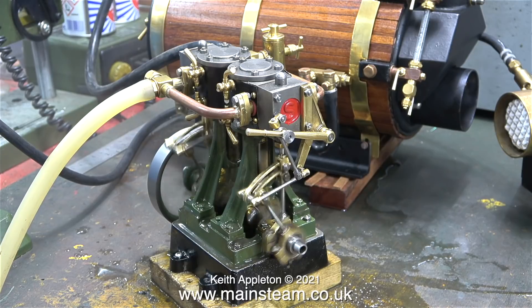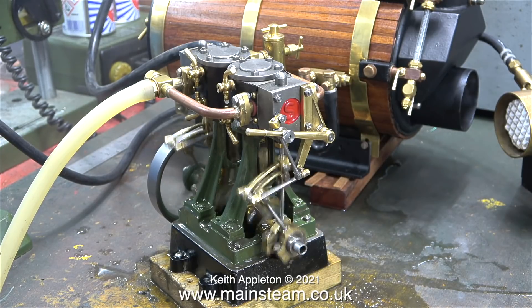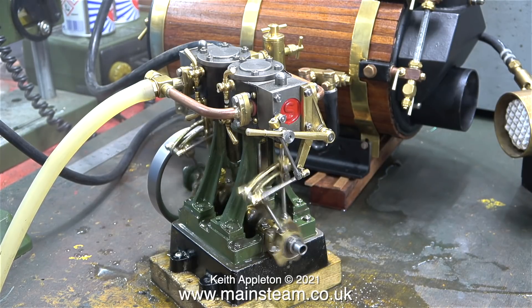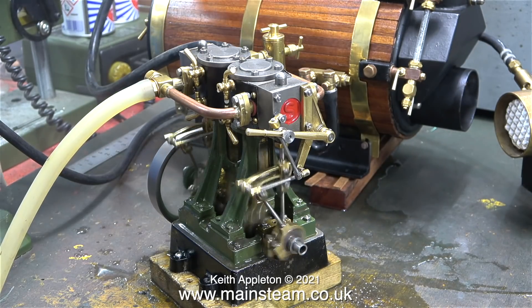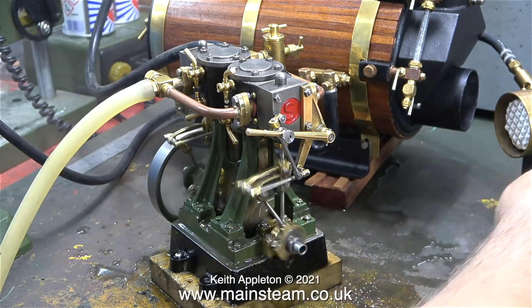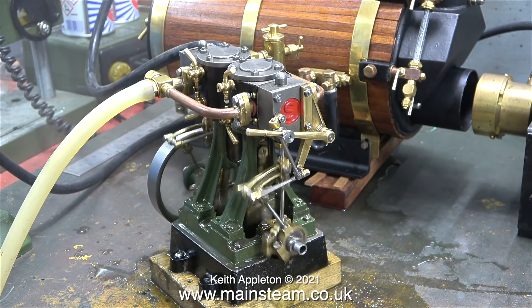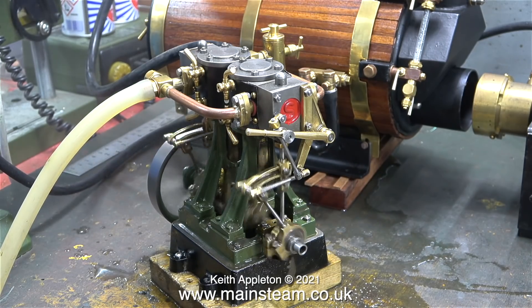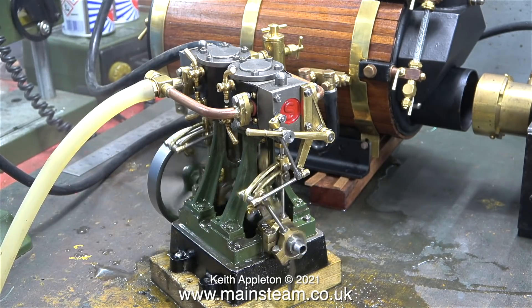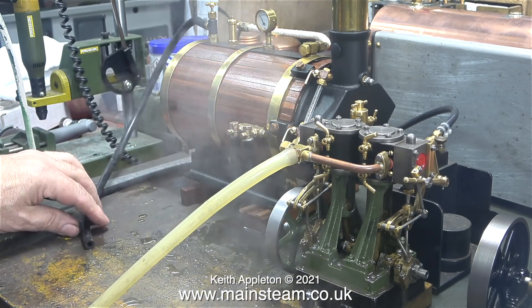Because this boiler is quite large it retains the heat quite well, and the engine continues to rotate for a short while after I withdrew the heat. As the engine runs down and stops, I disconnected the steam pipe to show you that there is still some steam present, but not very much.